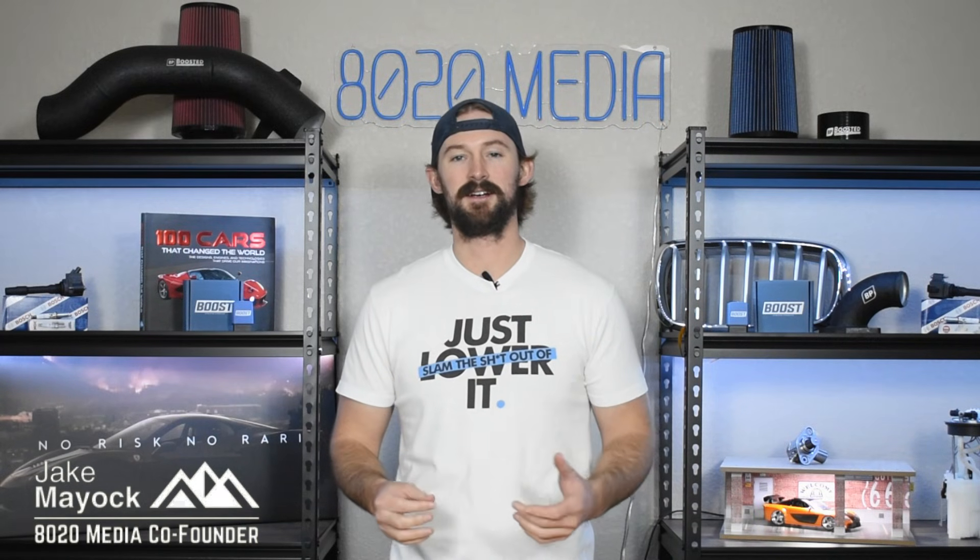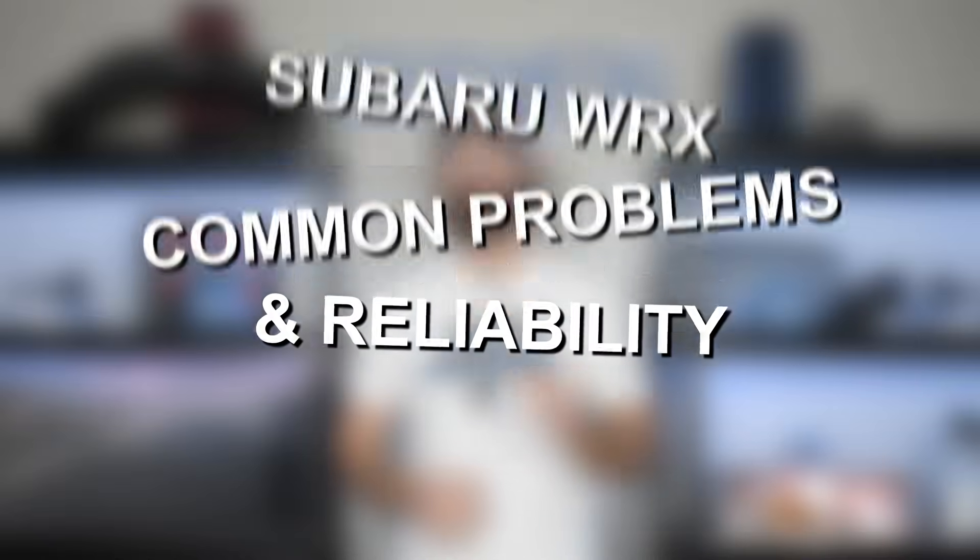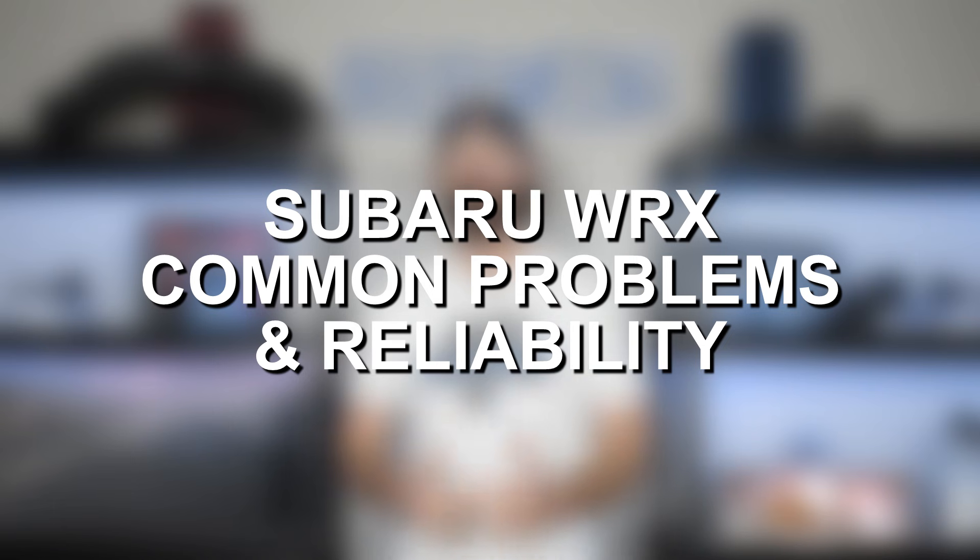Hey guys, Jake with 8020 Media here. Today we're going to be talking about common problems and reliability issues with the Subaru WRX.